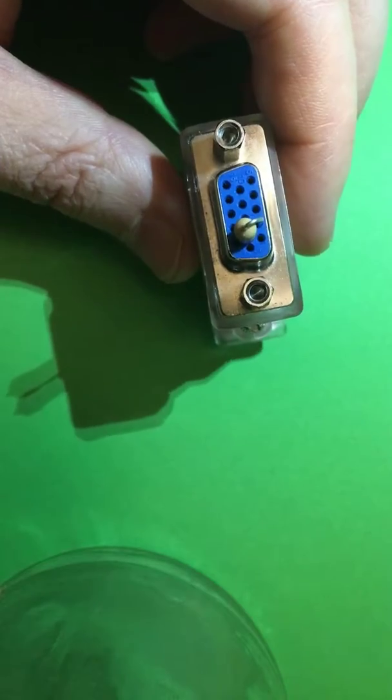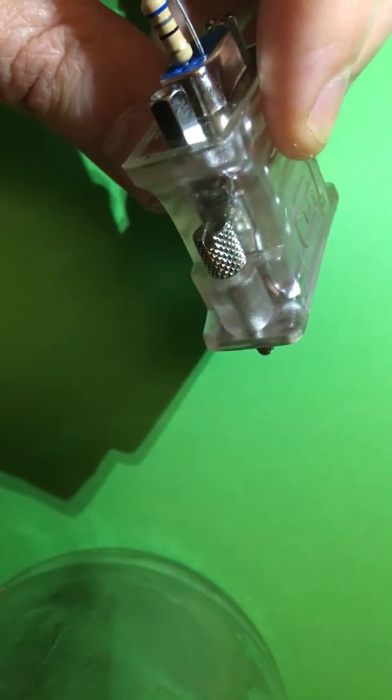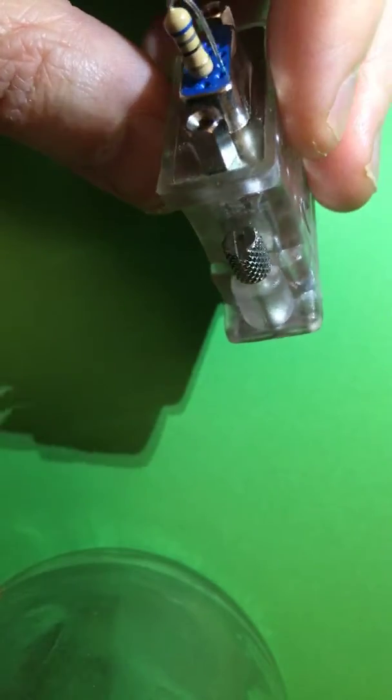You can buy expensive devices to do this, or you can buy one of these little DVI to VGA adapters, put three resistors of the right value in it, and create your own dummy adapter.